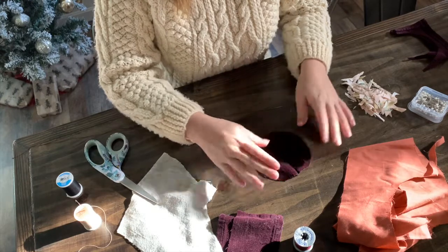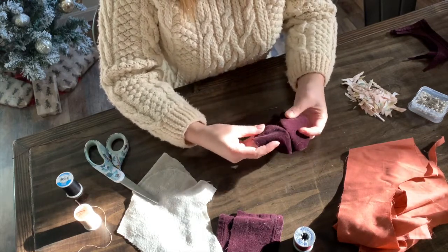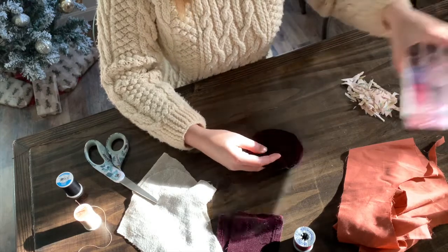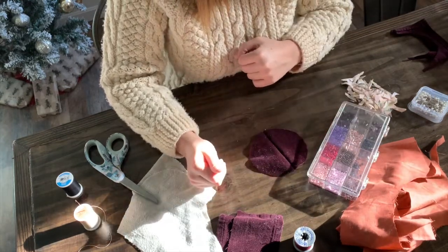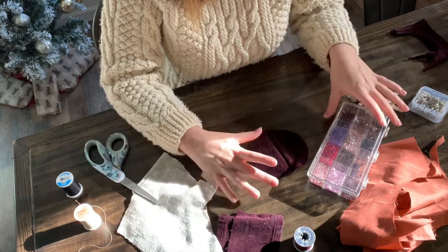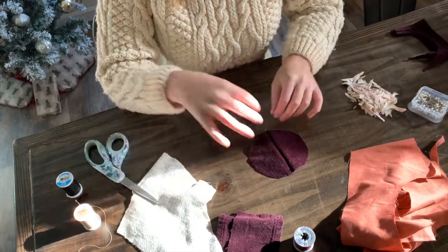Okay, so there's my little mushroom top. I'm also going to add some bead work to it — I have some beads that I think would look pretty on it. I may do it before I assemble, but actually I think I'll wait and do it after assembly, just to give it a little bit more sparkle.